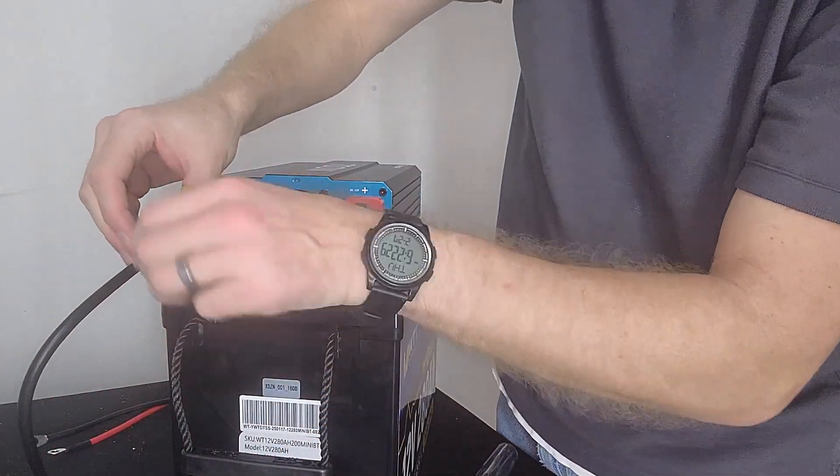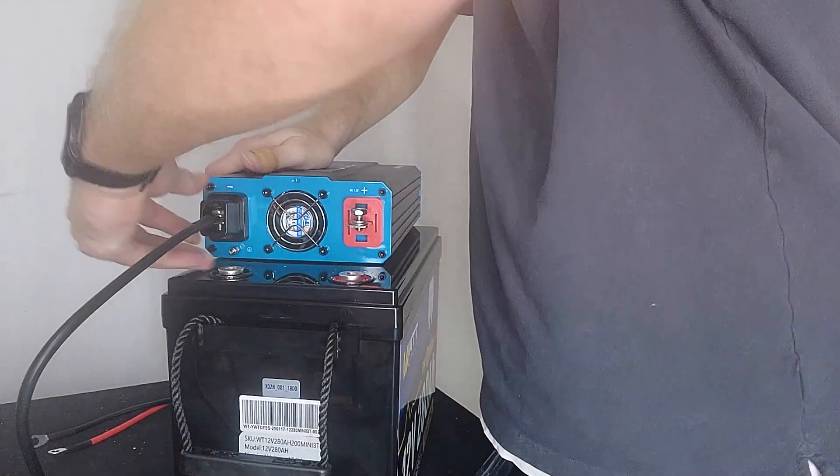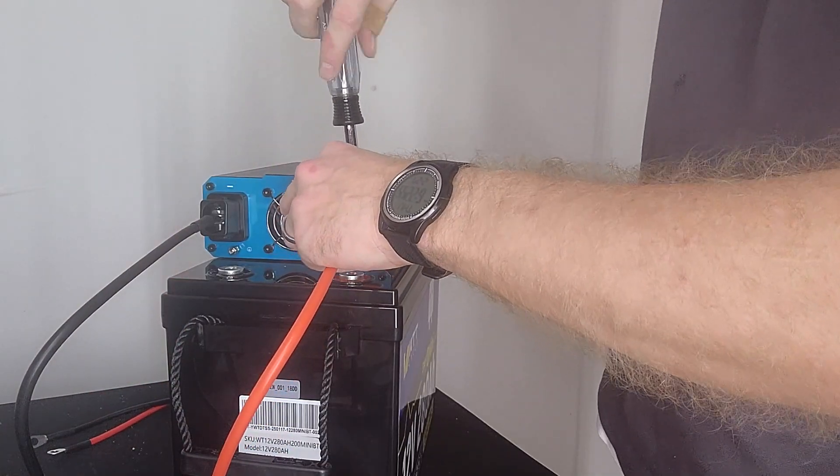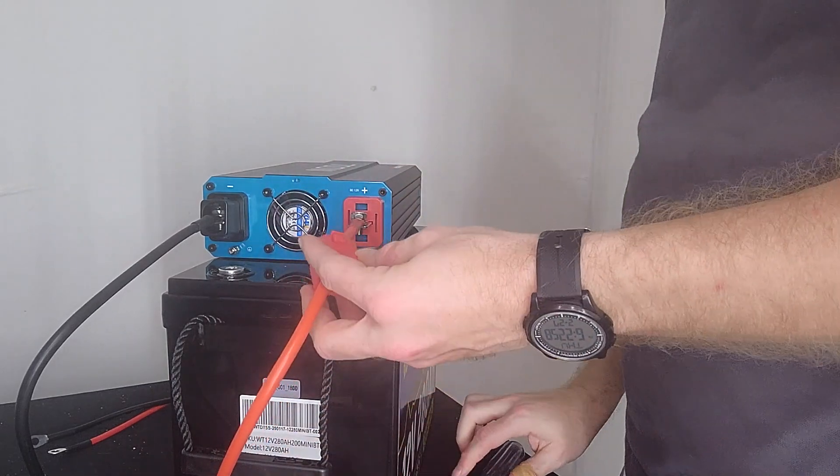Slide the little cap back over the inverter and put the little cap on it.